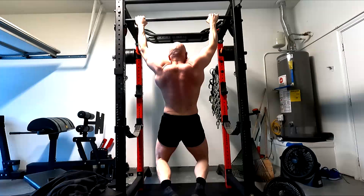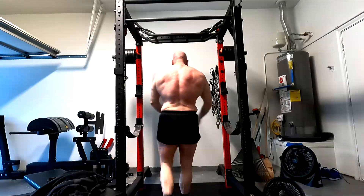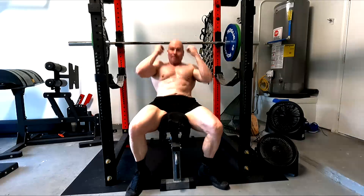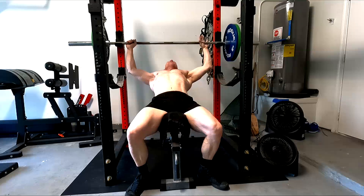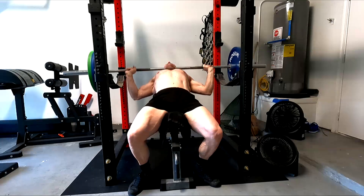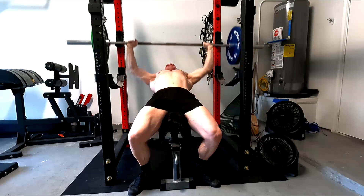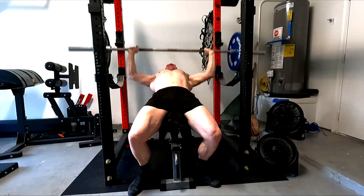People will think, oh, that must mean he's saying we should just do a big multi-joint movement since it works all those muscles — that's the best. Or he must be saying we need to try to isolate a muscle. Nope, I didn't say either one of those. Muscles do not care. They care about what tension has been placed upon each muscle and each individual muscle fiber.